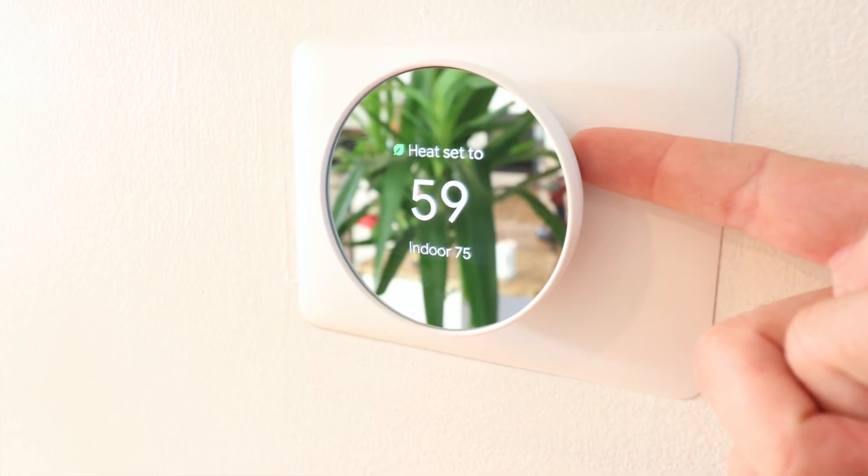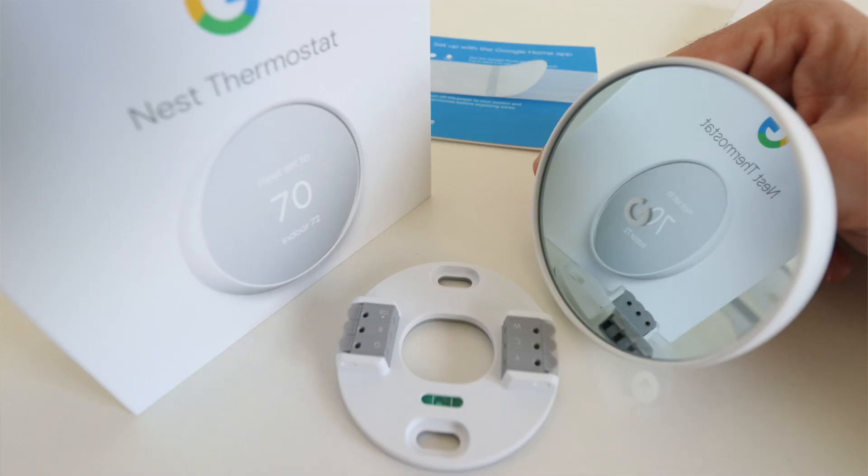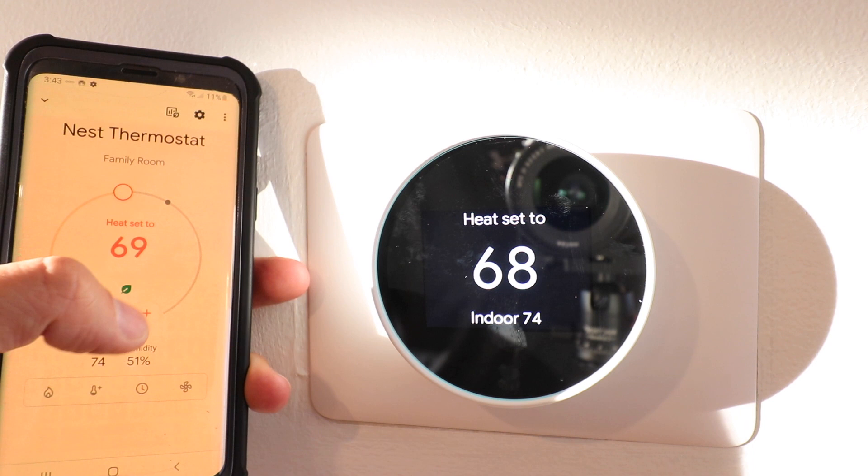One Hour Smart Home here, and today we're going to review the new Nest thermostat. Nest just launched a new smart thermostat in October of 2020 that allows you to control the thermostat from your phone or with a voice assistant like Google Home.